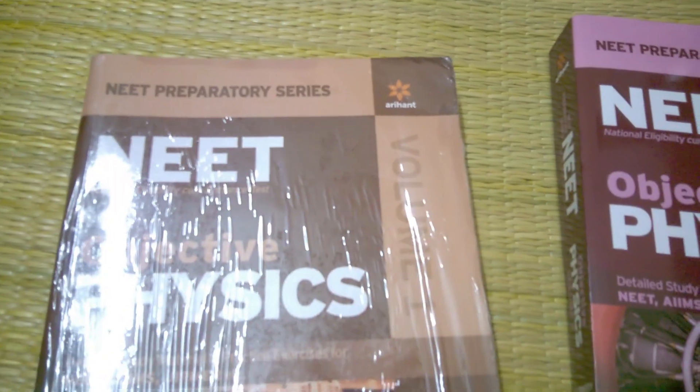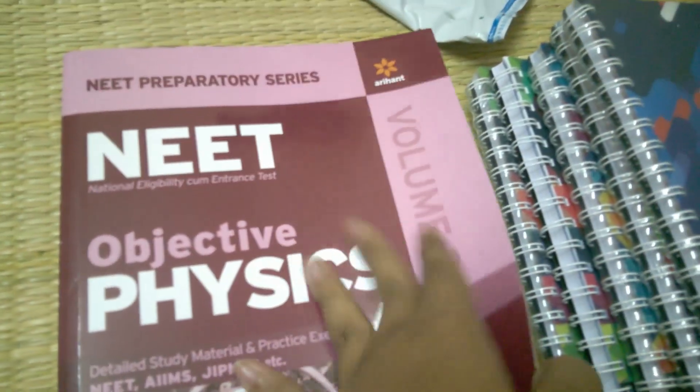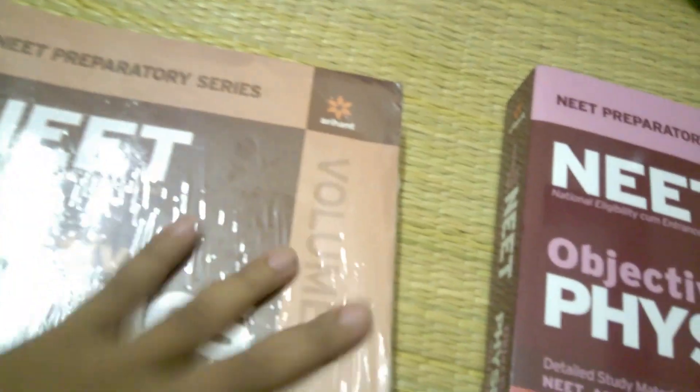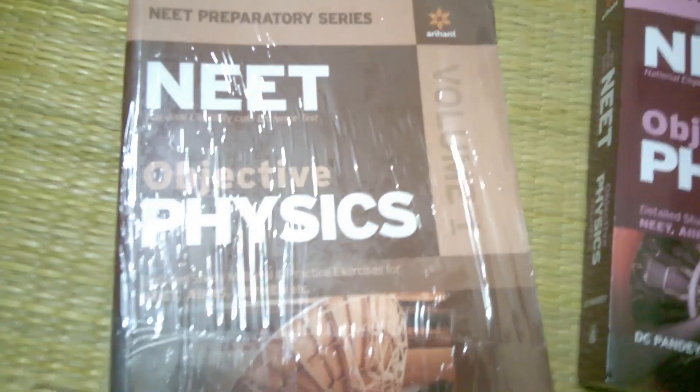But if you buy from an offline book retailer store, make sure you check the pages properly and ensure the page quality is good, because some sellers sell duplicate products. Also make sure the book is properly covered by a polythene protector.